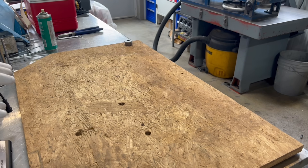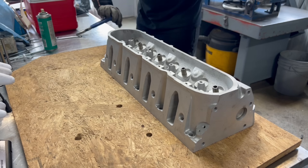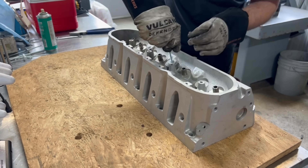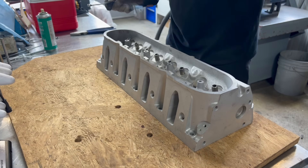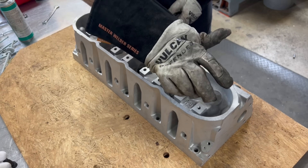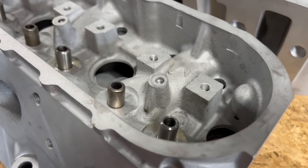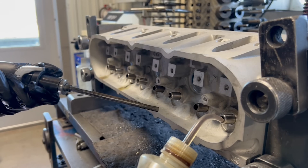Recently we've been using liquid nitrogen to aid in the install process of guides in aluminum heads, and in this case I know the guides need to be a set height from the spring pad so I've made up a set of spacers to the proper dimension. With the head heated and the guide soaked in liquid nitrogen, I slip the spacers over the end and push the guide into place, at which point the temperature equalizes and the press fit is achieved. Once all the new guides are installed we give it a quick once over to make sure all of our heights are correct before moving on to fitting our guides to the desired valve stem clearance.